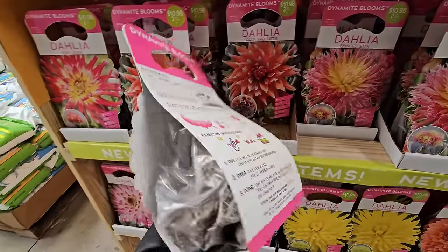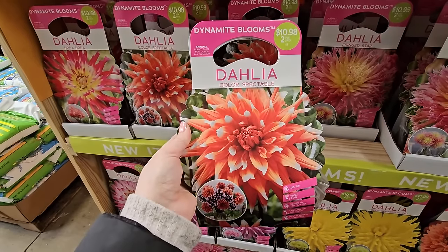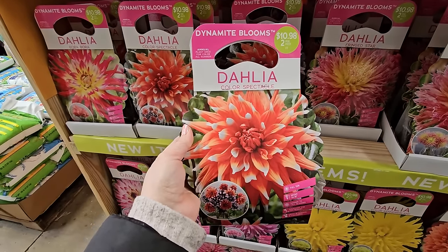This one here is gorgeous — look at that color. It's called Spectacle and it looks like an orange with a white tip.